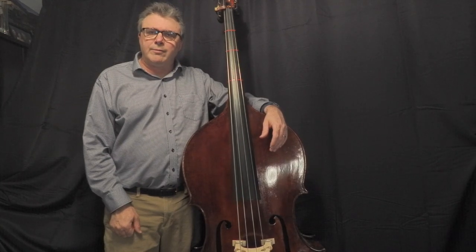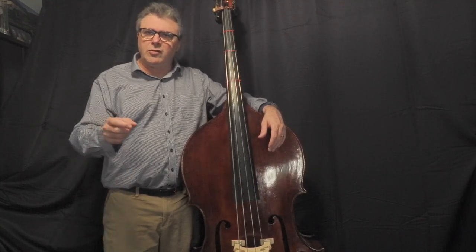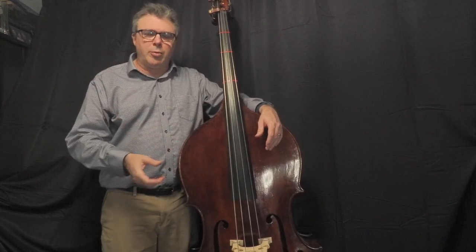Greetings! This is going to be a video about playing up and down the ladder on the double bass. I'm going to show you some tips and tricks for playing pizzicato and with the bow.